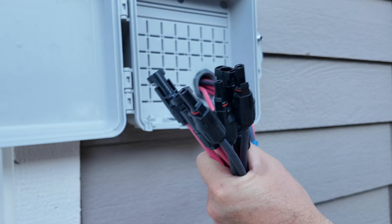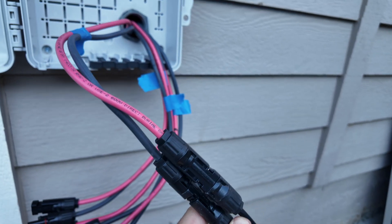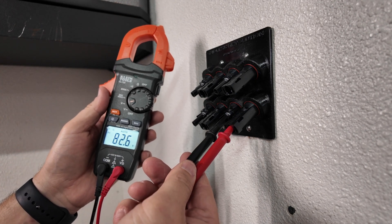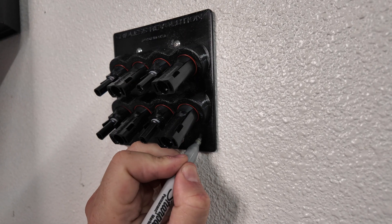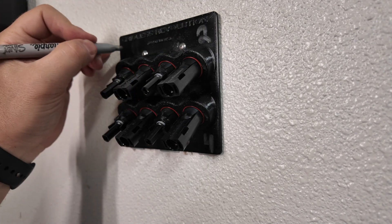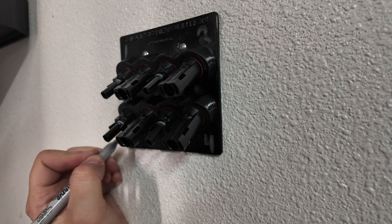Now that we have all our connectors done, we can start marking them out. I simply plugged in a solar panel and it's running through inside. Using a test meter to see which one we're plugged into, once we see some voltage we can mark them out. I'm labeling this one number four — the top one will be number two, so my evens will be on the right and my odds on the left: one and two on top, three and four on the bottom.